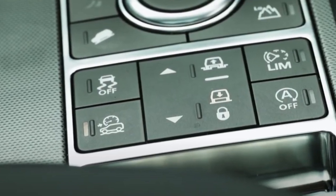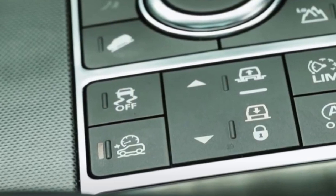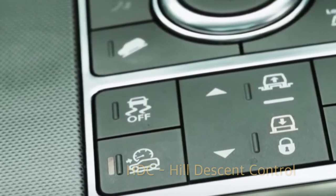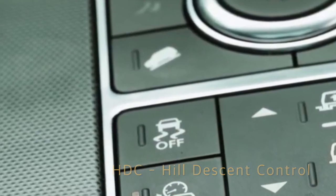Hi everyone, I'm Donna from the Land Rover Guidebook Channel. Today, let's take a look at Land Rover's HDC feature. HDC is Hill Descent Control.